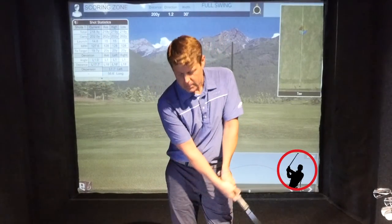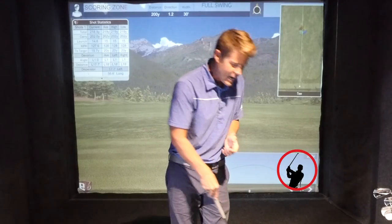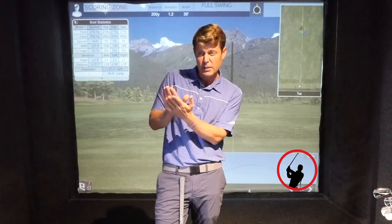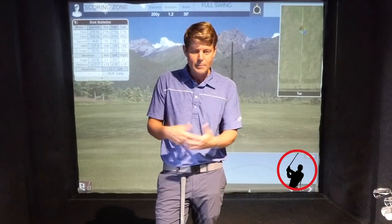I want to talk about getting back to solid contact. I've been working with this guy for about seven or eight months now. He was kind of a beginner and didn't have a handicap. We've been working together for a little while and we have these really long weeks or even months of solid, consistent improvement. Then we'll hit some hang-up where all of a sudden stuff's not working right. We have a checklist and a drill we go through to get back to solid contact, and it works every time.